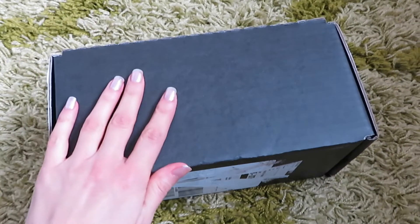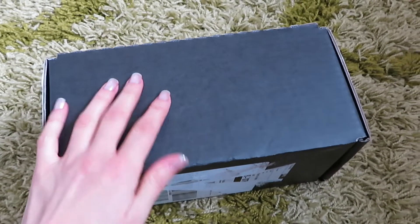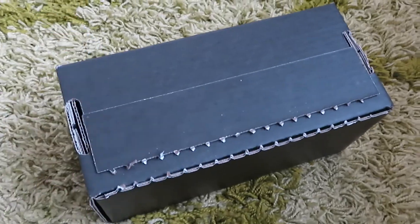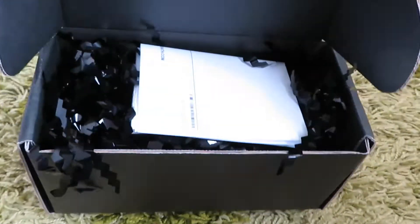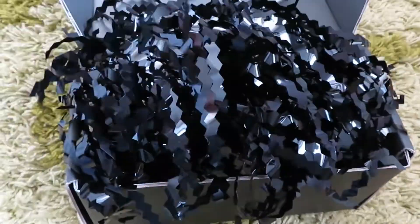Hello everyone and welcome to my channel. In today's clip we will do a small unboxing and try on Pat McGrath Bronze Opulence Mini Lip Gloss Trio. It's my first order from Pat McGrath and I'm very curious to see and try the product.